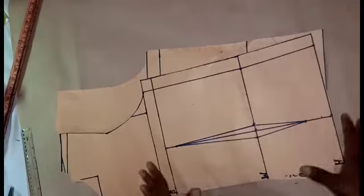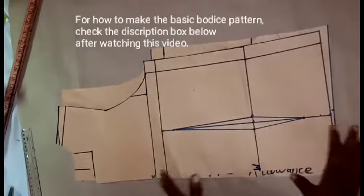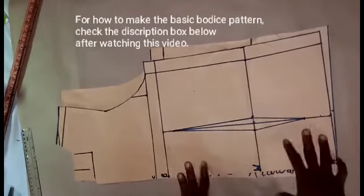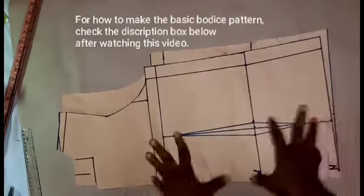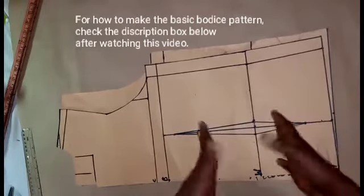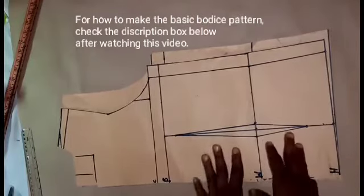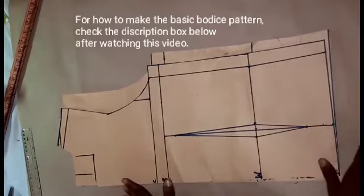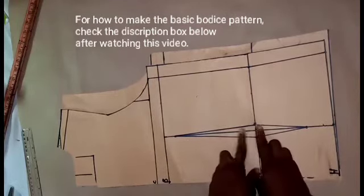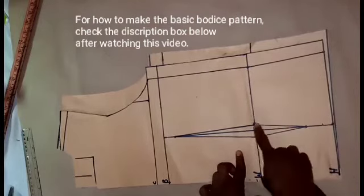To make a cowl neck top, you'll be needing your basic bodice pattern — that is just to make it easy. This is an old basic bodice pattern that I've drafted before, and I'll be modifying it. When making the cowl neck top, we won't need the darts, so I'll be taking away the darts when sewing.